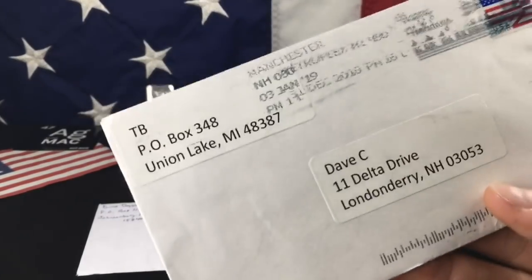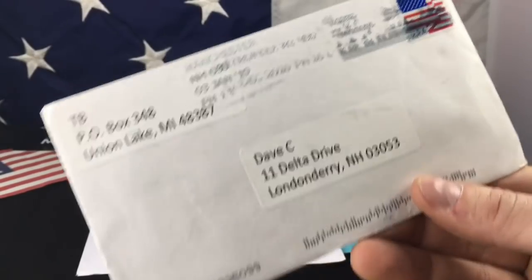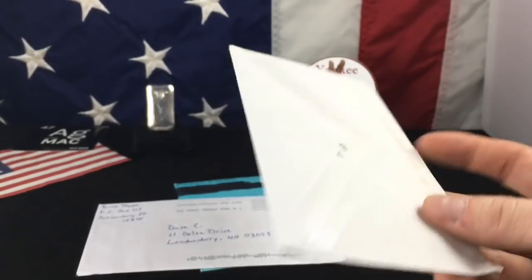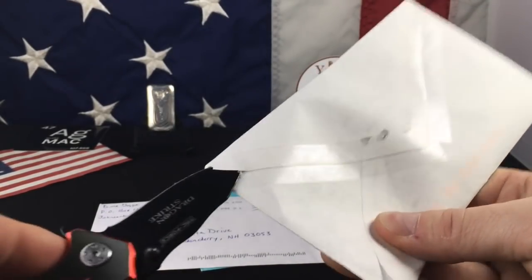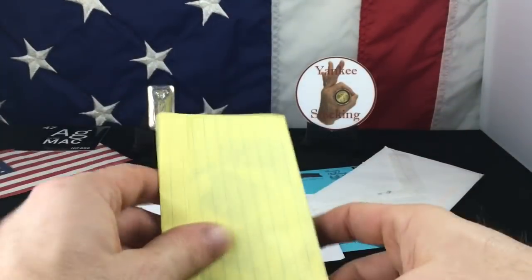This is from Talking Bullion — TB, my man. This is pretty cool. I show his address because it's a P.O. box. Anytime I see a P.O. box I feel comfortable enough to show it to everyone. Let's dive into this and see what we got here.